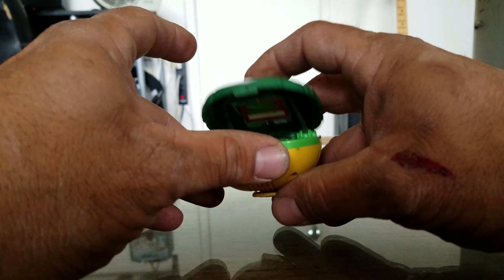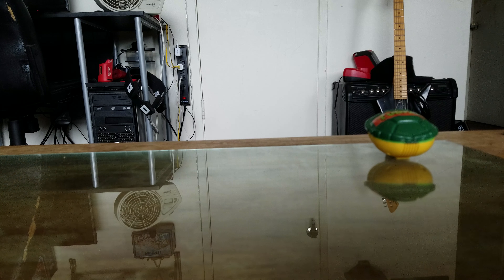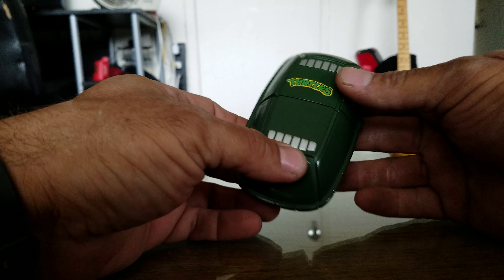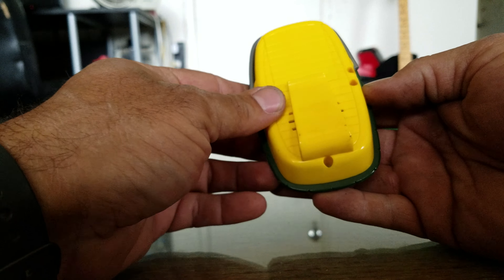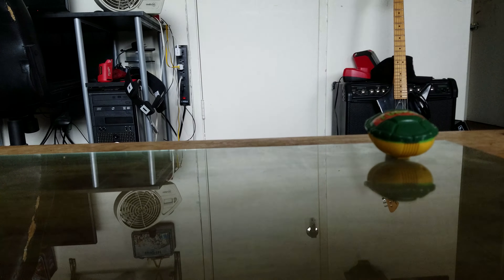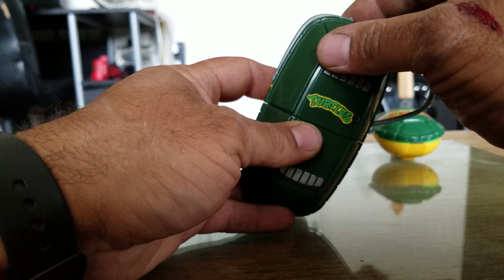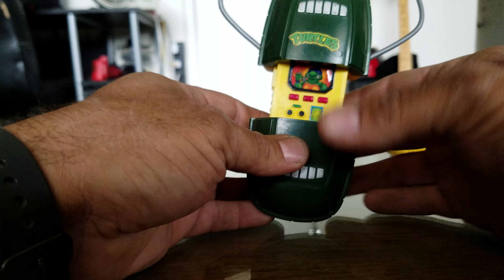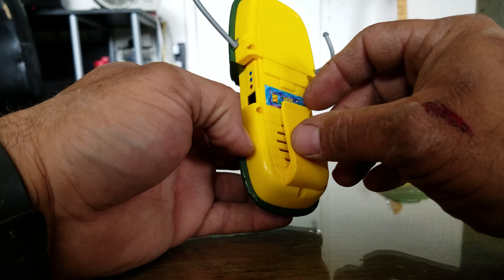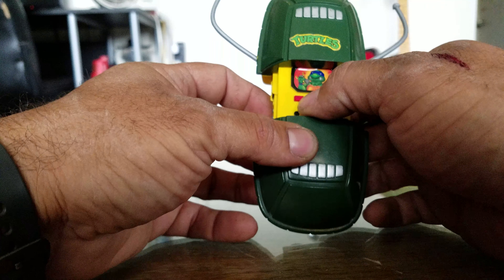Now let's go for Turtle Com number two. This was the next release of Turtle Com — more representative of the ones the turtles actually carried, very close to accuracy on that. I believe this one is a 1994 edition. This one has two antennas you pull out, and you slide it open. This one was also the first talking Turtle Com — there's a little sticker with buttons right here.